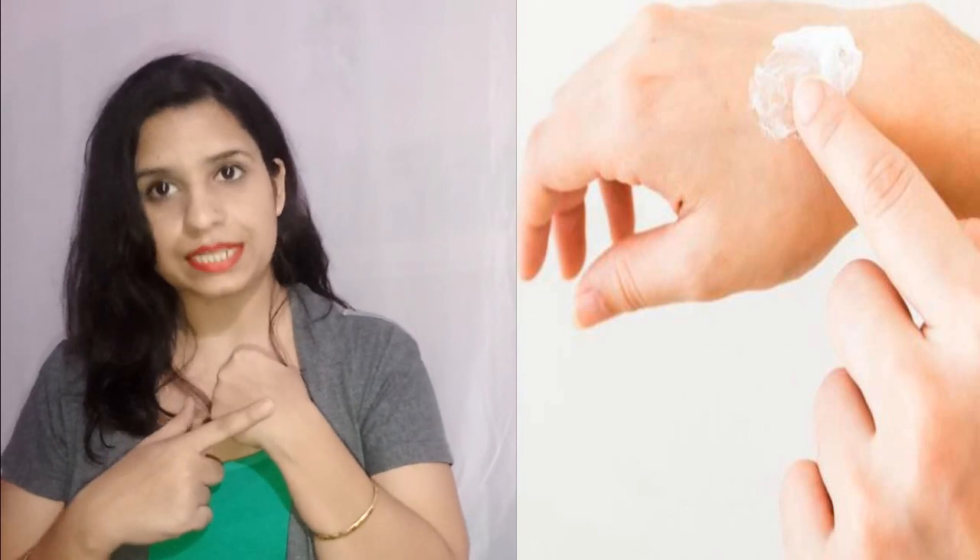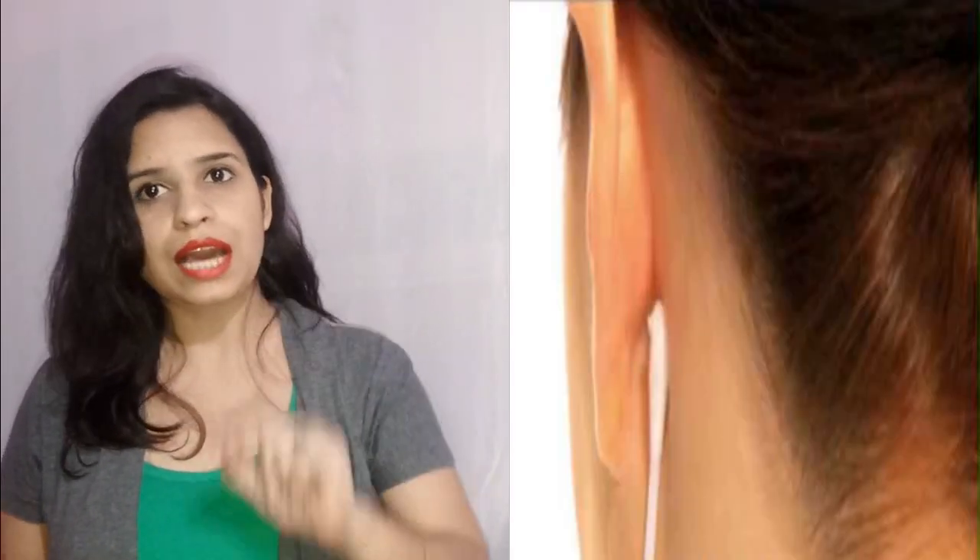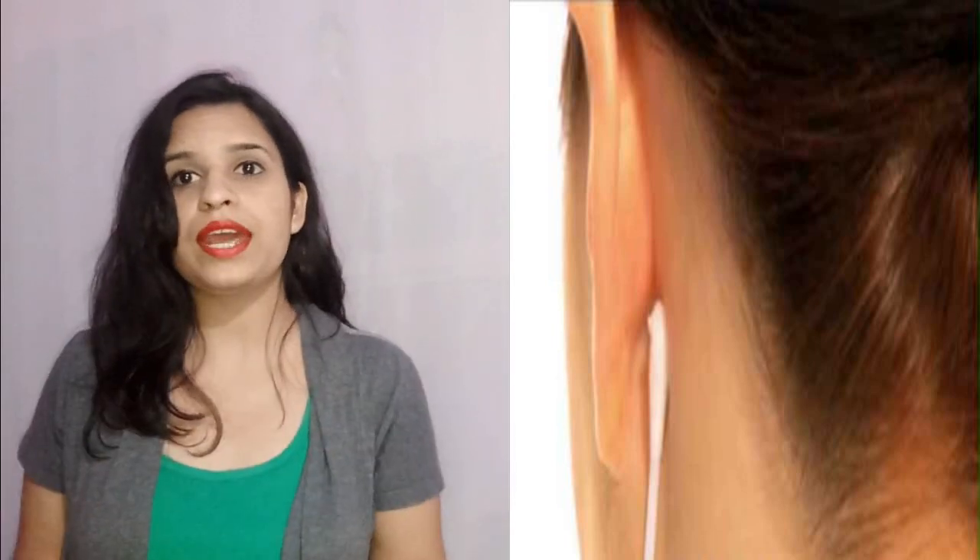Always remember that when you use bleach, do a patch test first. You can apply bleach on your hands to test your skin. If you are using a new product, put bleach on your face for 10 minutes and try it to check that you don't have any allergies or itching. If it is good for you, then you can use it.